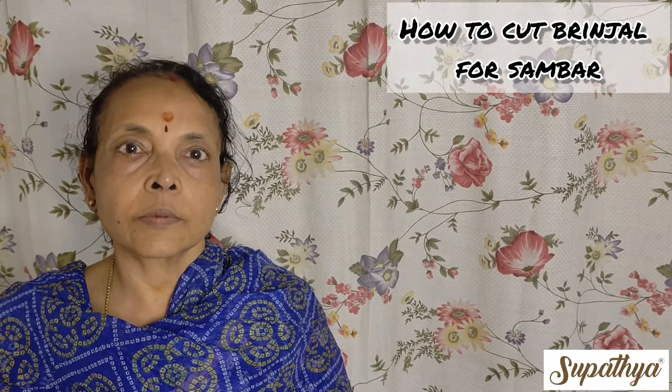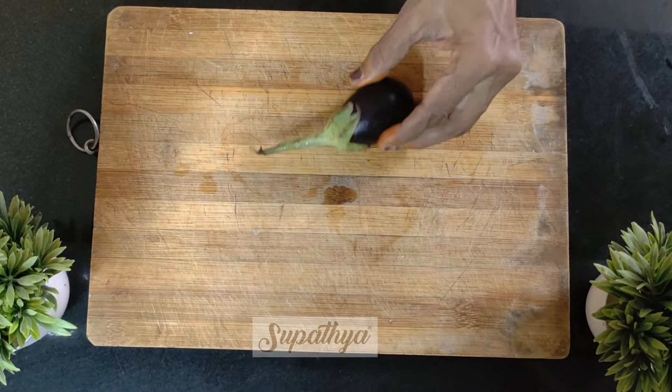Today I am going to show you how to cut brinjals for Sambar. First we are going to use the violet variety.